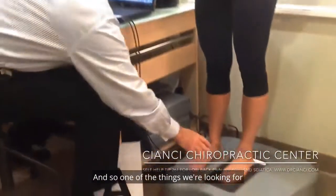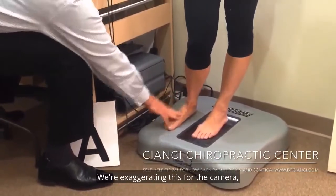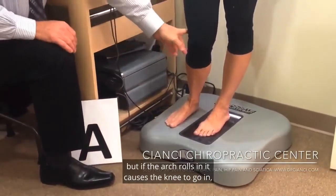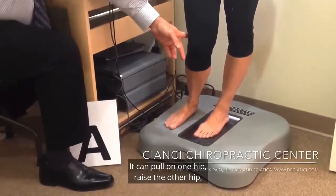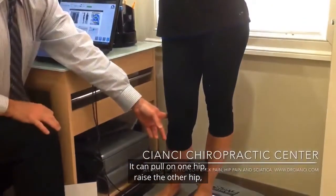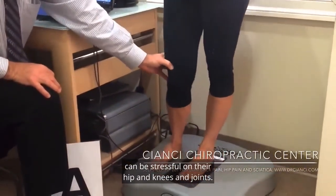One of the things we're looking for is whether a person's arch rolls in — we're exaggerating this for the camera. But if the arch rolls in, it causes the knee to go in. It can pull on one hip, raise the other hip, and then every step a person takes can be stressful on their hips, knees, and joints.